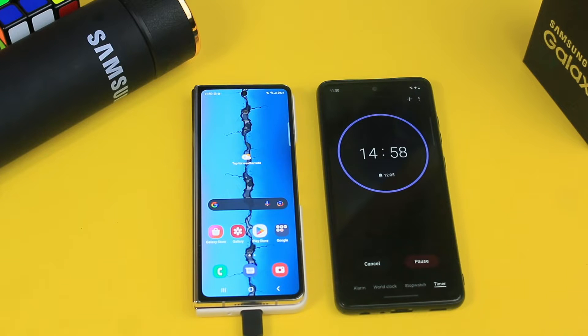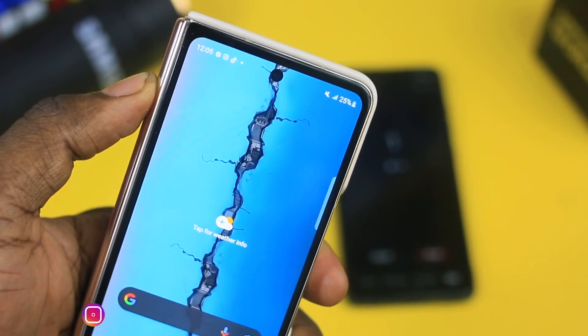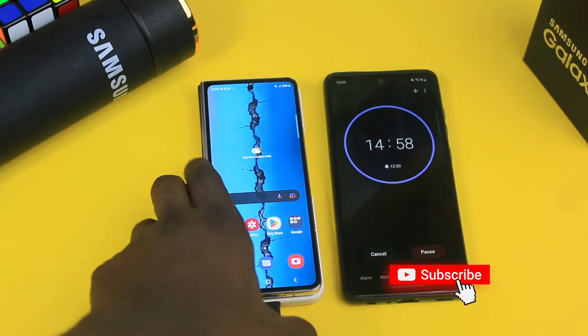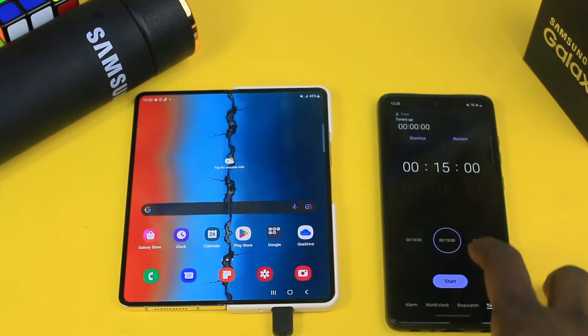So for 15 minutes we'll be back to check. We have our first 15 minutes done and the device is at 25% now. So we are going to go for an additional 15 minutes. 25% at the first 15 minutes — not bad. So basically we have like 22% effective charge because the device was at 3% at the start.